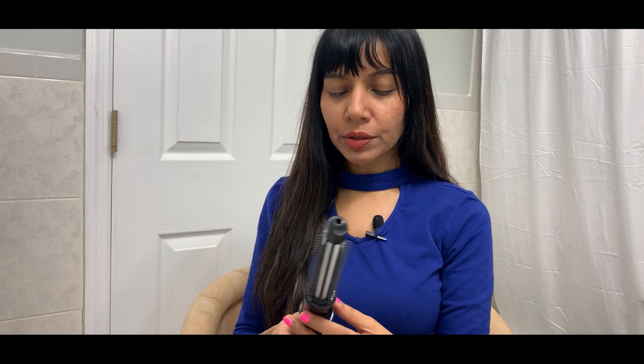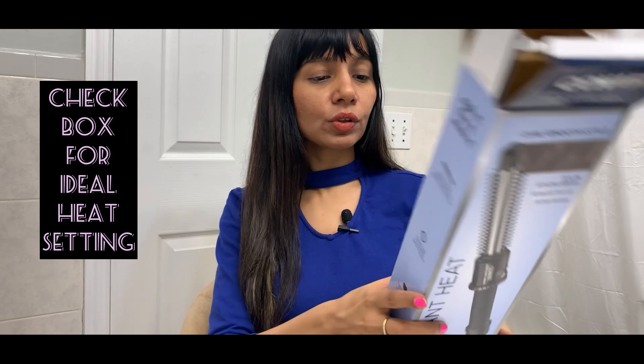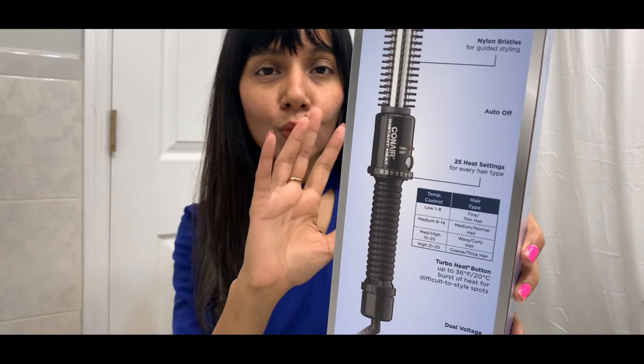It has a cool tip feature, which I think is important because in case you forget to switch off your hairbrush and leave it hot, you are safe. Another good thing I like about this hairbrush is it has 25 heat settings, so you can suit the amount of heat your hair needs. As per the box, for fine and thin hair — like mine, which is very thin and limp — they clearly mention you need low heat.